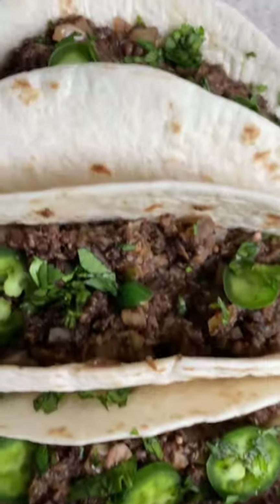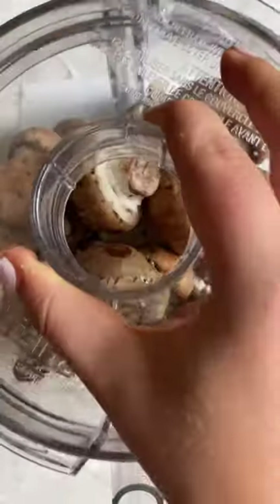Welcome to my vegan taco mini-series, episode 3. Today we're using mushrooms to make a delicious umami-flavored vegan taco.